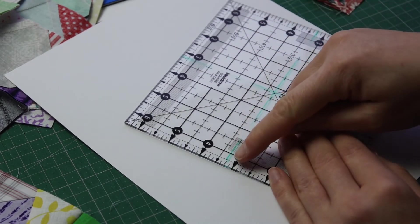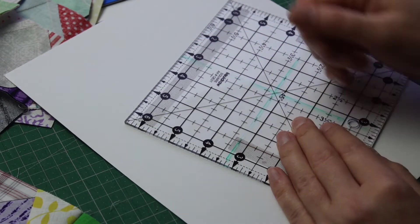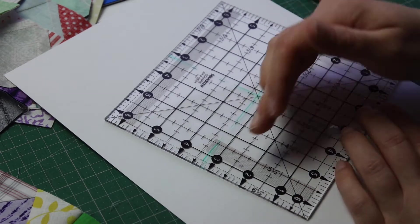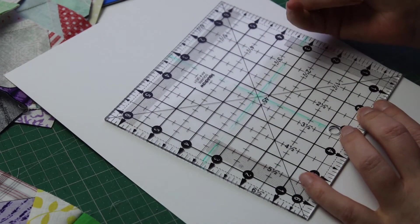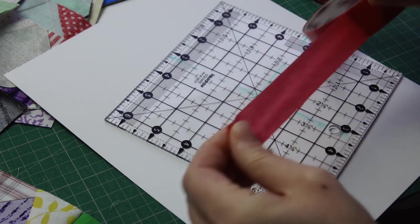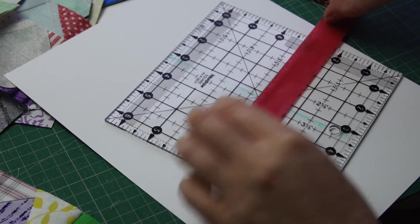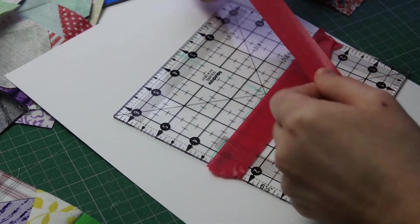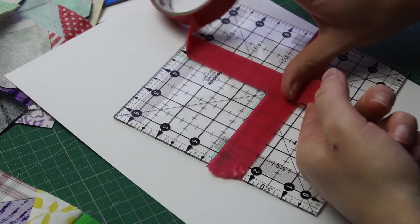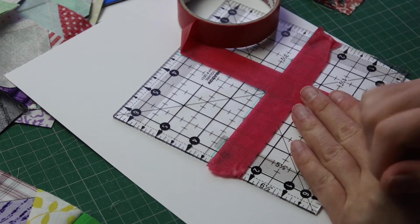I marked three and a quarter on the ruler because it's not something I can follow easily, and I did the same with the bigger ruler to highlight seven and seven eighths. The other method you could use is painter's tape — just go along the painters tape against the line you want to square to, and that will narrow down what you're looking at when squaring up to very random measurements.